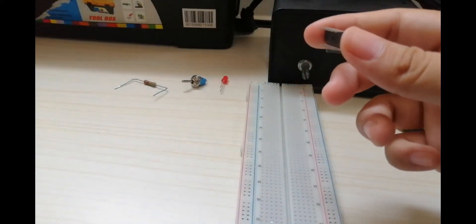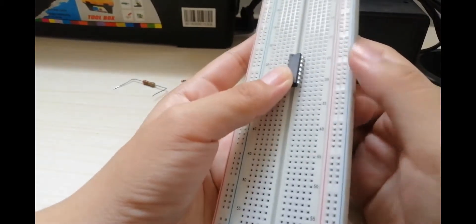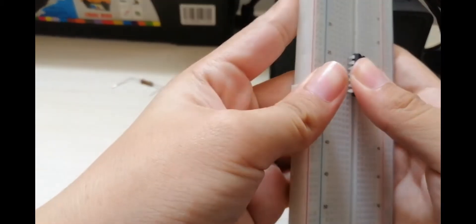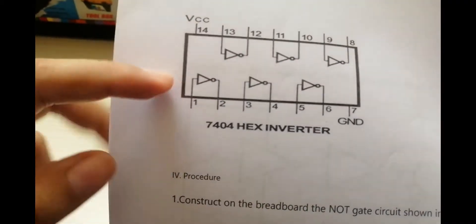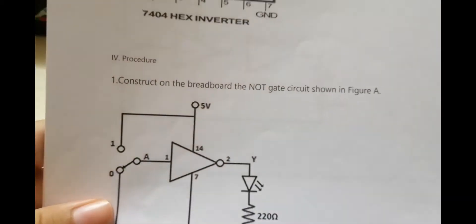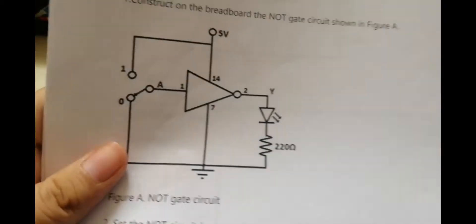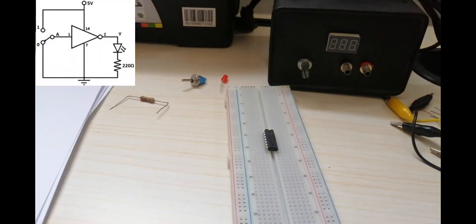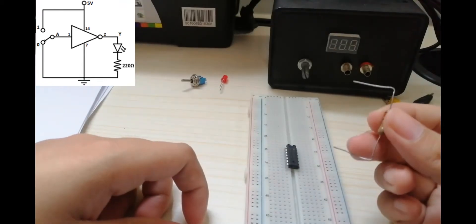So let's do it on our breadboard. I will first place the hex inverter gate. This is the hex inverter gate — there are pins numbered 1 to 14. The procedure says: construct on the breadboard the NOT GATE circuit shown in Figure A. After placing the hex inverter gate, we will now put the resistor that connects to pin number 2.